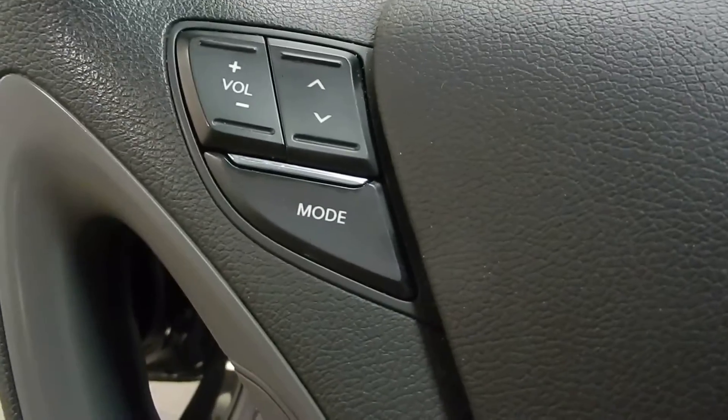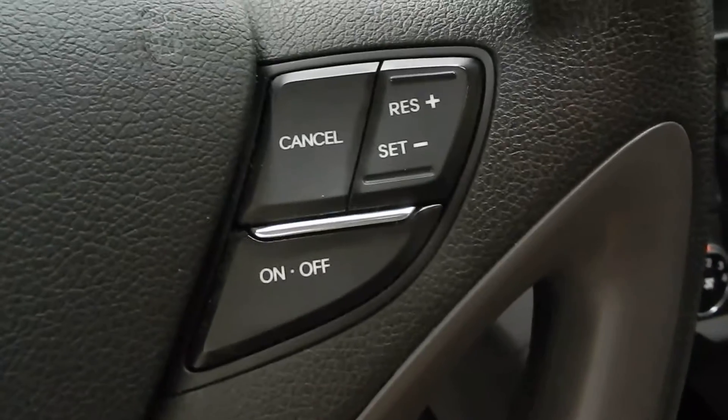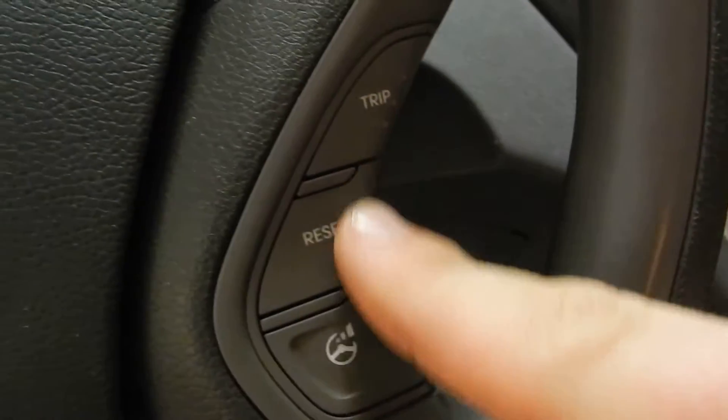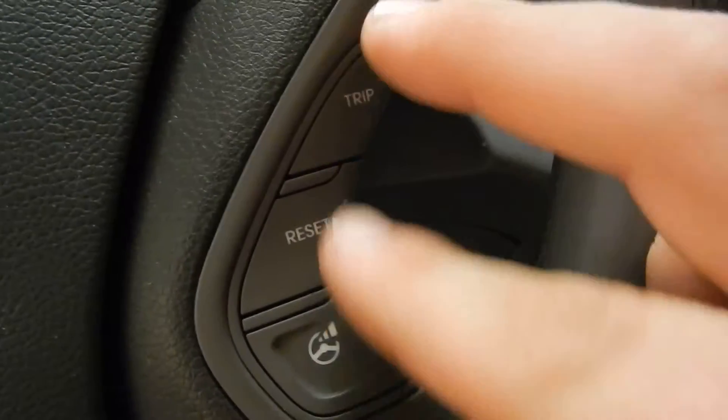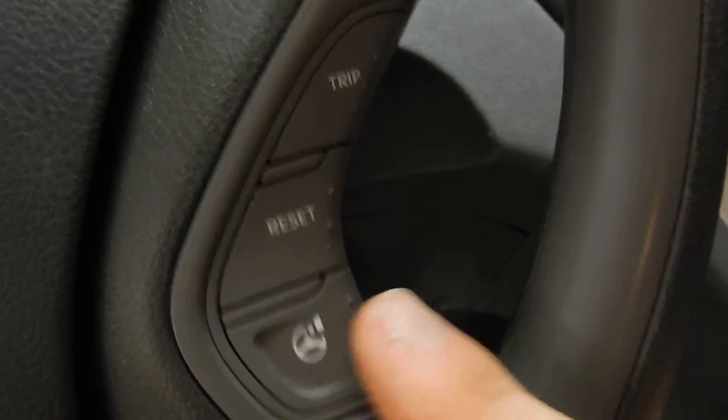On the steering wheel we have controls for the radio on the left as well as controls for your Bluetooth-connected phone down below. On the right side of the steering wheel we've got the cruise controls, and of course you've got settings for your trip controls and for your heated steering wheel right there.